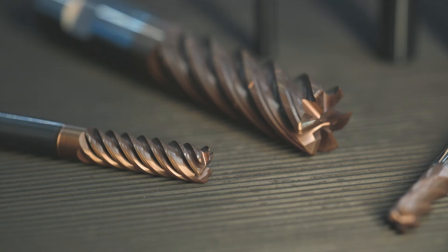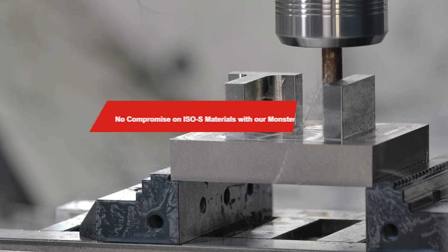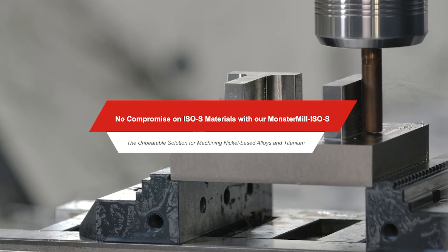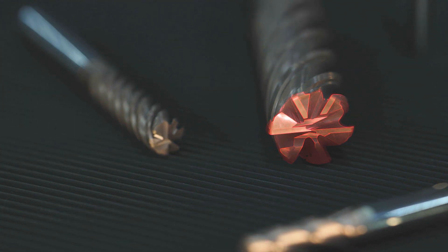Our new solid carbide milling cutters, specially developed for highly wear-resistant materials, offer the perfect combination of premium carbide substrate, tailored PVD coating, and a cutting-edge geometry designed for optimal performance.